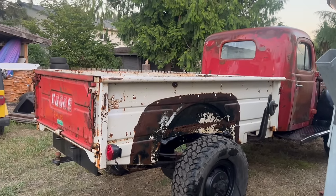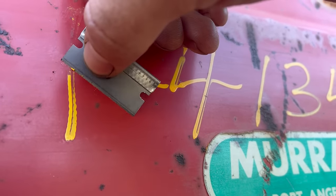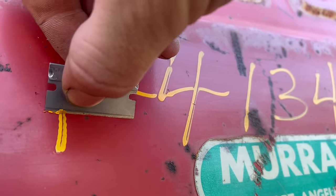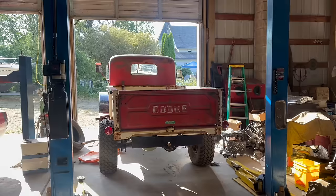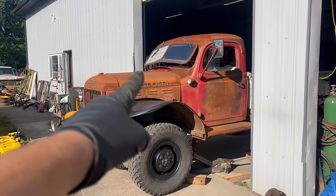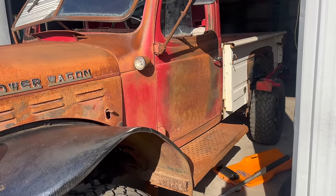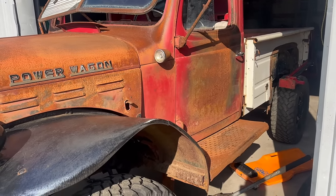Man, this bed looks good in the places it has paint and metal. I backed the truck into the shop because it's hot and miserable. I'm trying to square things up. I've known since I got the truck that there is pretty obviously a body mount problem — no two panels line up, the steps look horrible, things are just goofy.